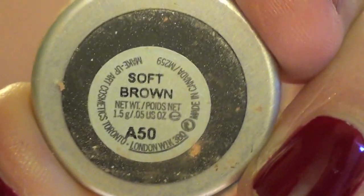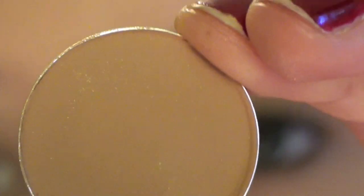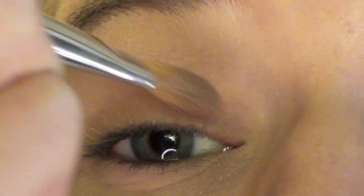First, I am taking my Urban Decay Primer Potion in Eden and priming all over my eyelid. This is Soft Brown by MAC — it is just a brown color, more on the orangey side of brown. I am taking that with a flat shader brush and putting that all over my lid.